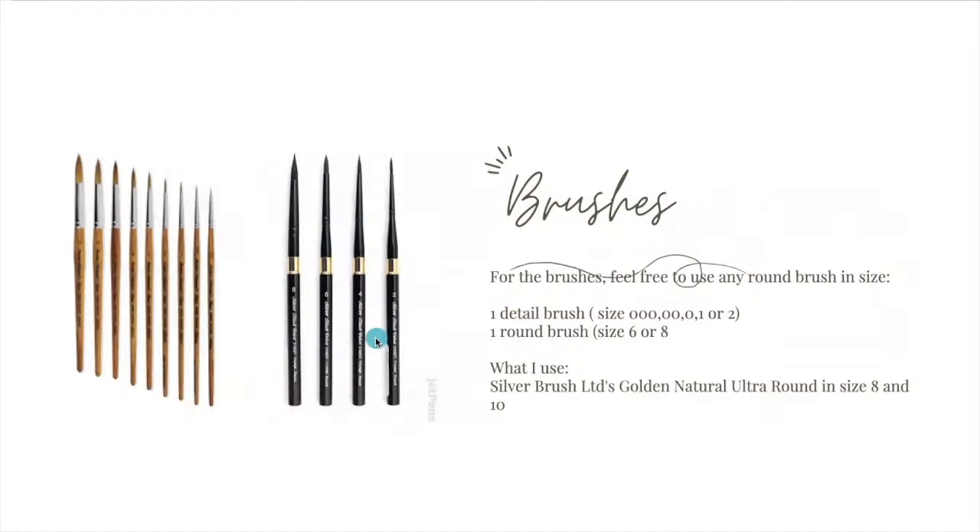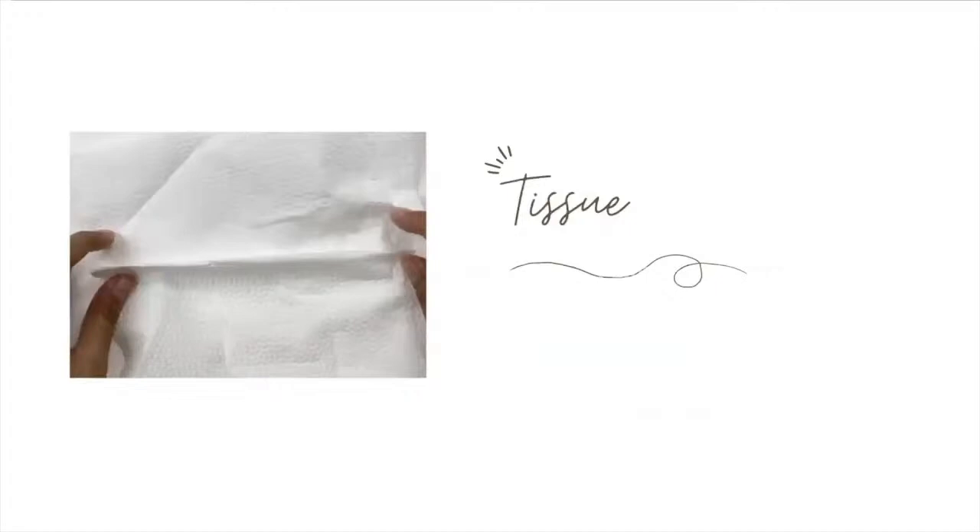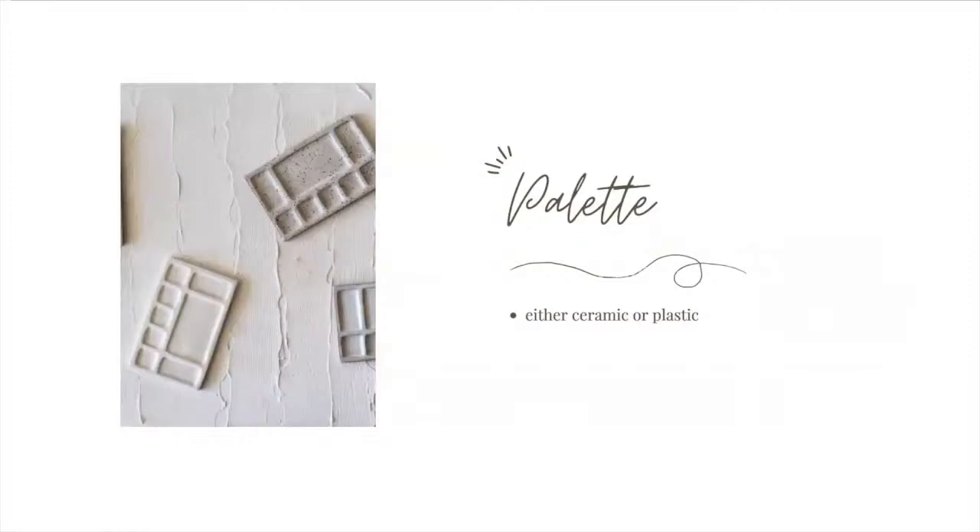For brushes, these are the two kinds I always use. For this class I particularly use the number six and number two of Silver Black Velvet, but I also use the Black Velvet and Golden Natural Ultra Round, both from Silver Brush Limited. For other materials, you need one or two cups of water — one for cleaning and one for wetting your brush — some tissues to clean your brush and remove excess water, and a palette, which can be ceramic or the back of your watercolor case.